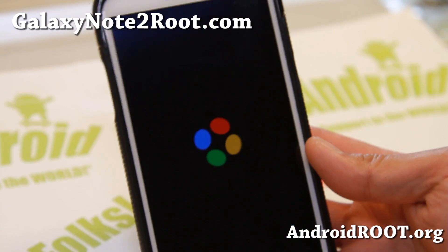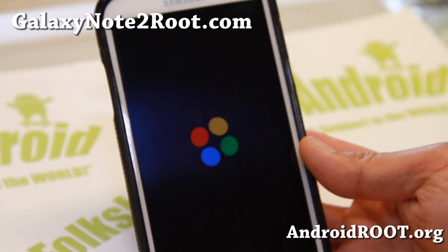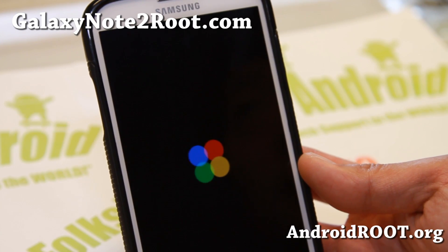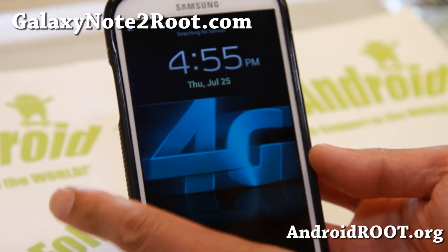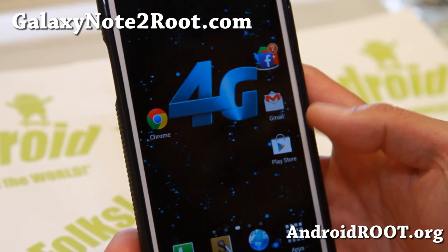It is a pretty simple ROM. It's not fully packed with features, but it is very stable. It is based off Scott's Clean ROM 7105 base, and it adds a couple more features. Pretty nice ROM. Let me go ahead and show it around. It is kind of very similar to Jedi X ROM.